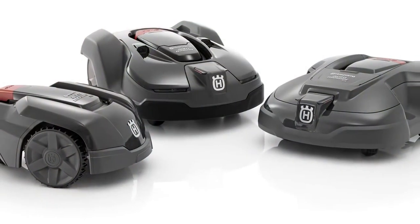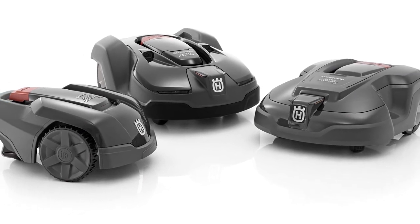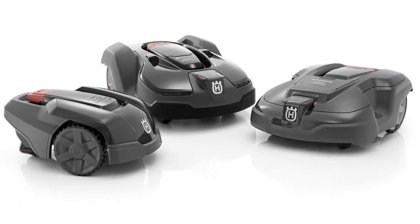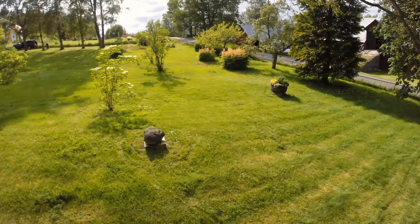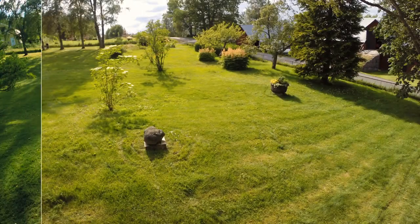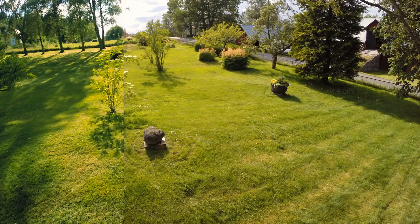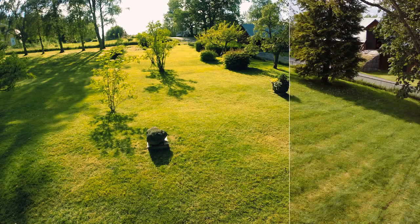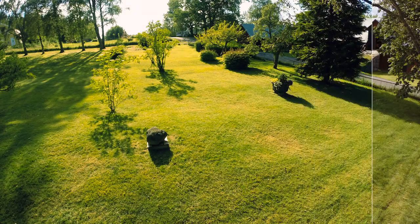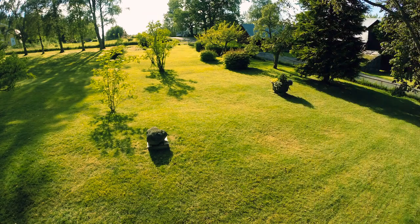Husqvarna has a wide range of robotic mowers that suit small to large gardens. All have the same clever technology and capability to handle complex gardens. In short, when you install a Husqvarna Automower, you will enjoy an almost maintenance-free lawn that is nice-looking and healthy all year round.